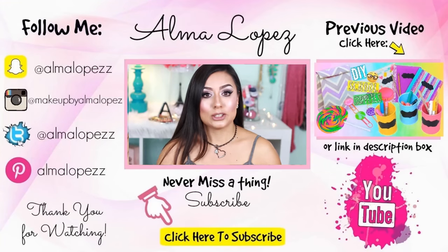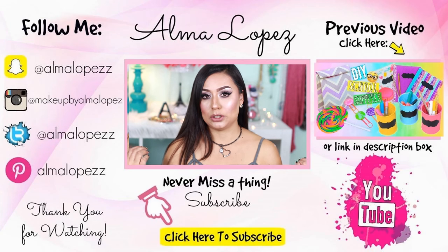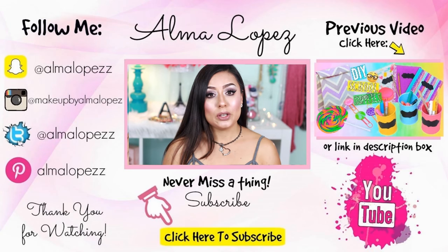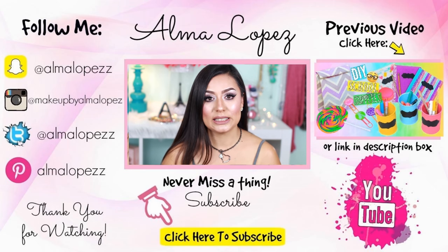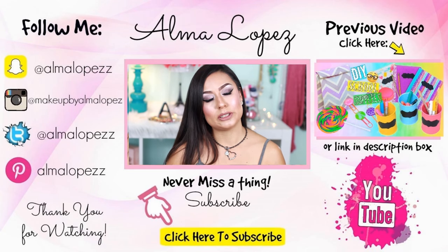I hope you guys like this look and that it was easy to follow. It's an easy look to create and you can wear it anywhere for school — it's not too dramatic, so you can wear it throughout the day and even at nighttime. If you have any other requests or questions, let me know — I'm always open to suggestions. Leave them down below.